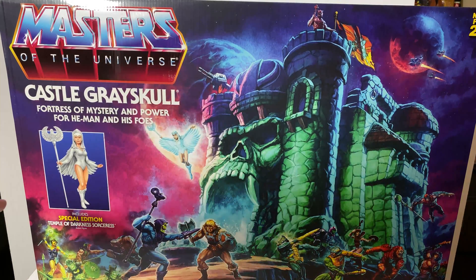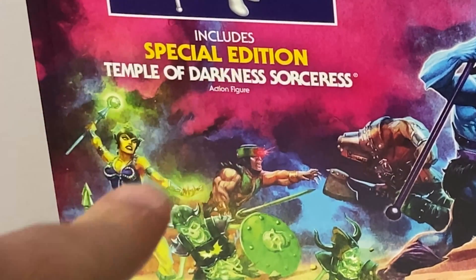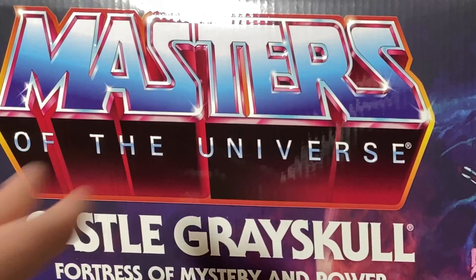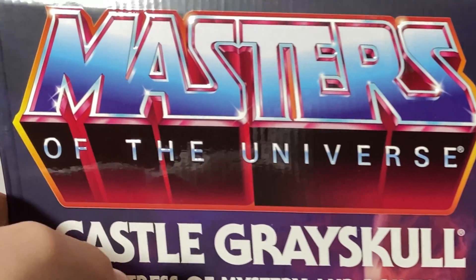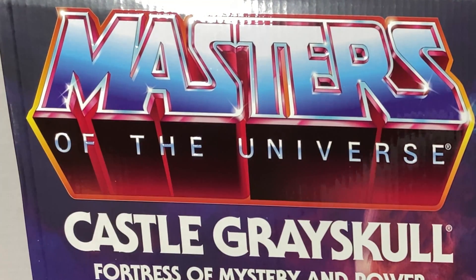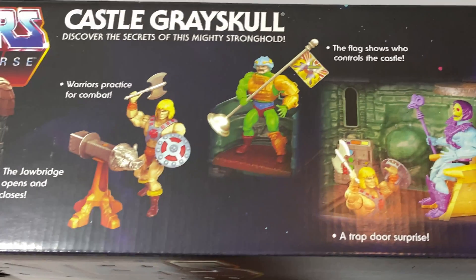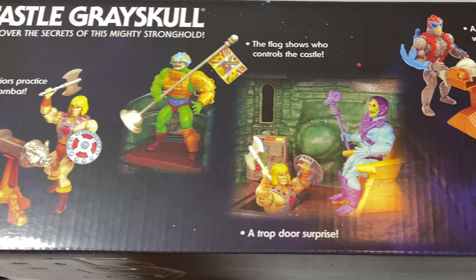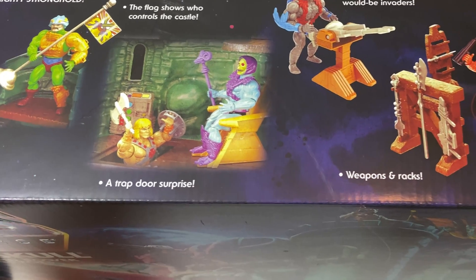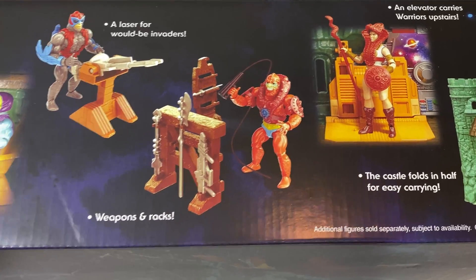It does come with a special edition Temple of Darkness Sorceress. I kind of like the weird zombie guys over there, but I love the artwork of some of the other characters. What you can't tell here is that 'Masters' is actually kind of embossed — it's 3D, you can actually feel the texture of the letters. At the top, features listed include: the jawbridge opens and closes, warrior practice for combat, the flag shows who controls the castle, a trapdoor surprise, a laser for would-be invaders, weapons racks, an elevator that carries warriors upstairs, and the castle folds in half for easy carrying.